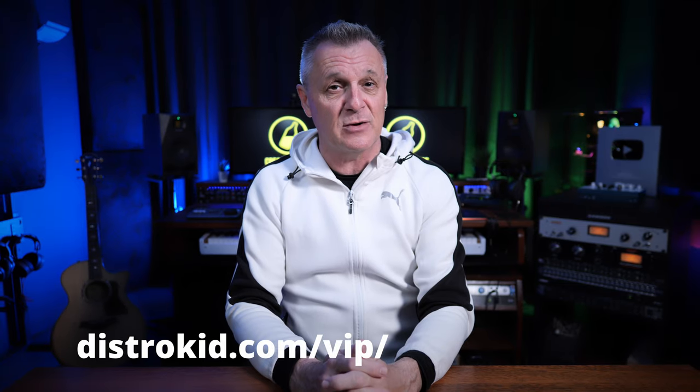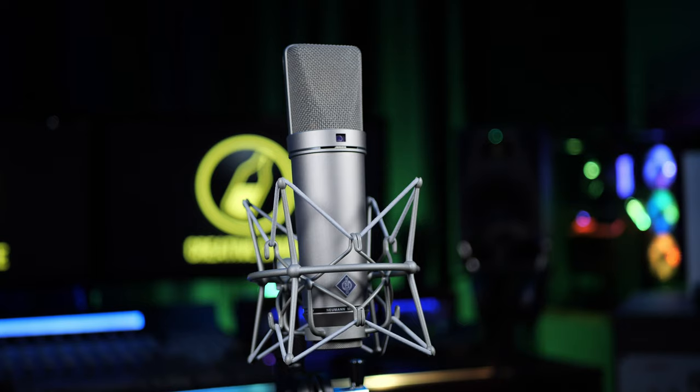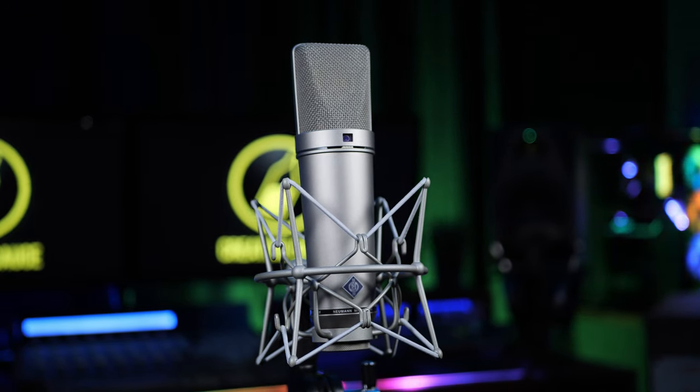There's a VIP discount link for them in the description down below. Large diaphragm condenser microphones like the U87 are excellent at capturing detail in vocals and instruments from low bass frequencies up to higher airy frequencies. That's why they're a primary choice for recording studios around the world. When you think of a studio microphone, you probably picture something like this iconic U87, but they don't all look like this.